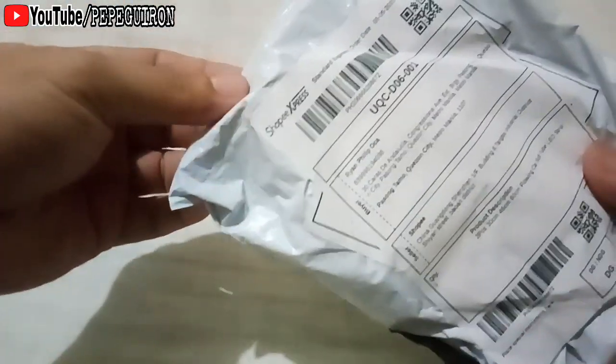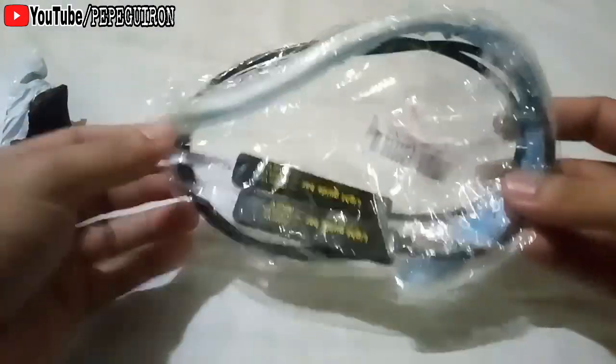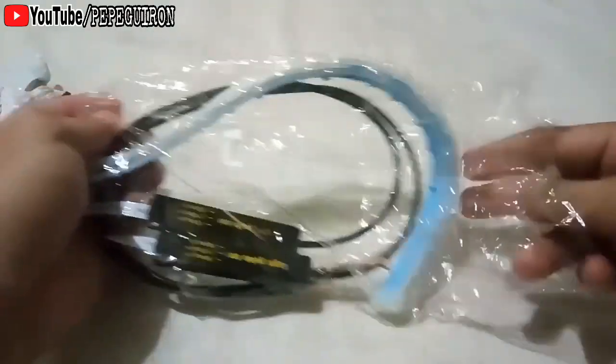Check natin yung lobe na ito. Ito siya mga Pops. Maka-plastic lang siya. Pares na po siya sa halagang P260.